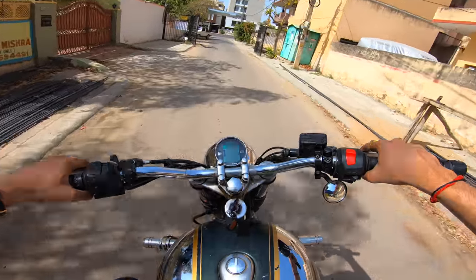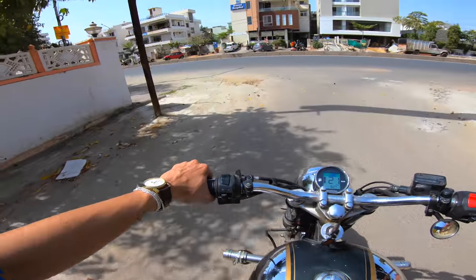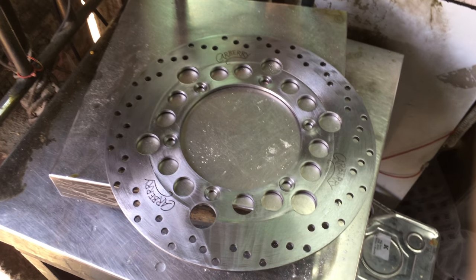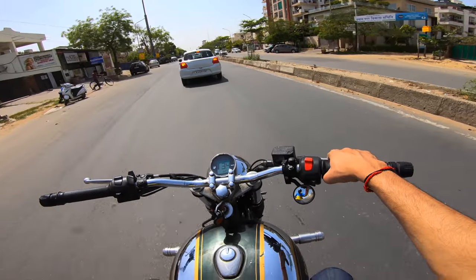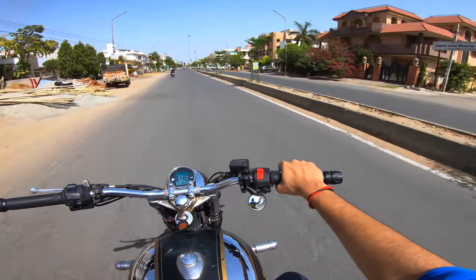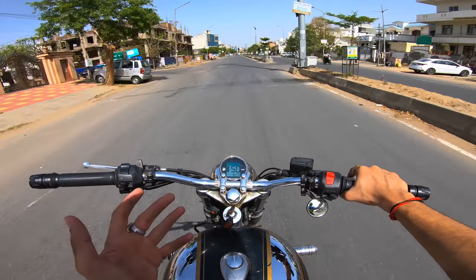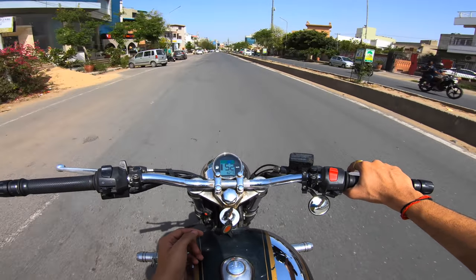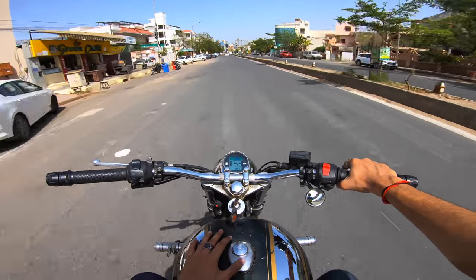I almost forgot — there is a weight difference between the stock disc and this one, around 800 grams. I went to a shop and used their weighing machine to confirm. Hopefully I'm not forgetting any other details, but even if I am, I will be coming out with another video dedicated to this product once I've done 500 or more kilometers.